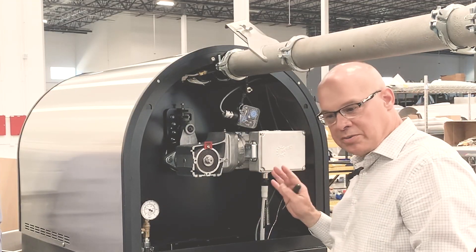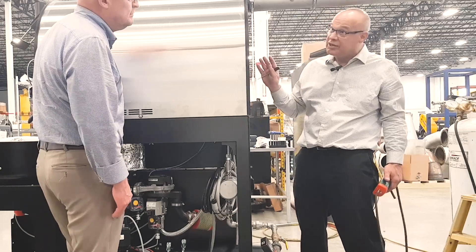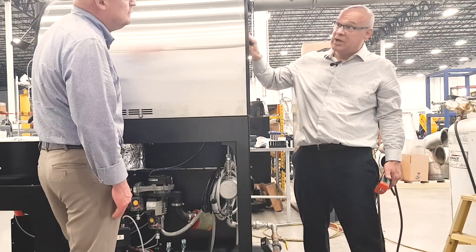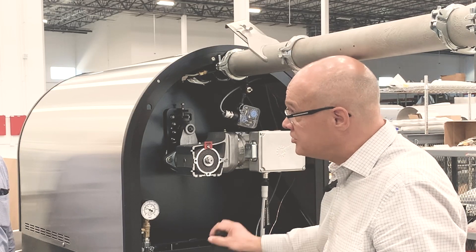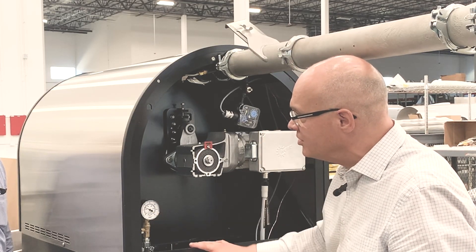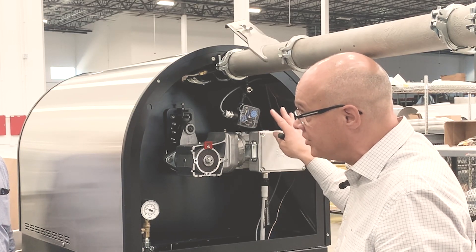The second thing we want to check — and this is part of the safety check before you can operate the roaster — is that we're pulling sufficient vacuum out of the drum and exhausting that to our afterburner. We want to check in the rear of the machine that we're getting sufficient gas to run the machine and that we're getting sufficient exhaust vacuum.